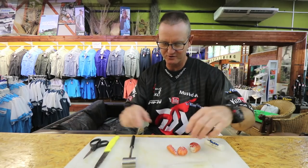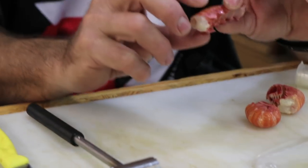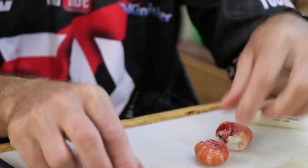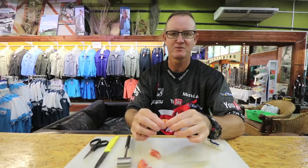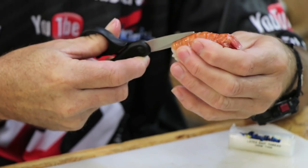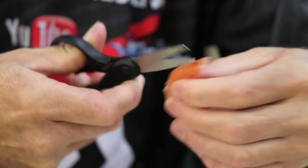Okay, first of all we've got our langos. The easiest way to de-shell a lango is to take it and squeeze quite hard on either side of it. What it does is it actually breaks the backbone. So put your fingers there like that and squeeze — you break the backbone. You can also use mustard scissors if you want, which makes life easier and you just cut down the actual backbone itself instead of hurting your fingers.